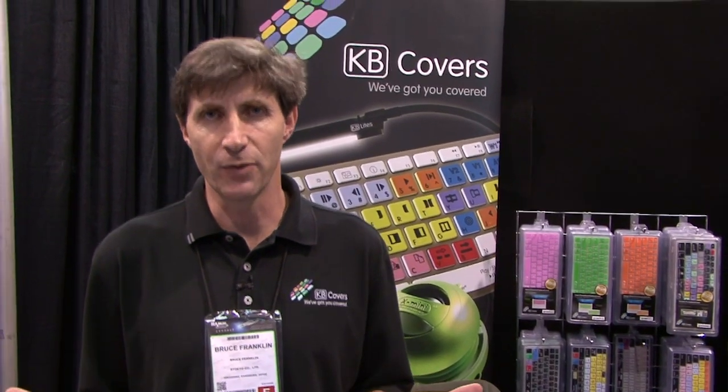Hi, my name is Bruce Franklin with KB Covers and we're here at the NAMM show. KB Covers makes keyboard covers for Apple laptops and desktop computers, and we're here showing all our Pro Audio keyboard covers.